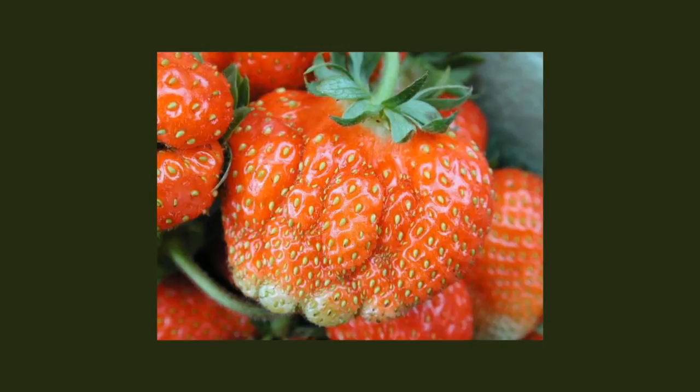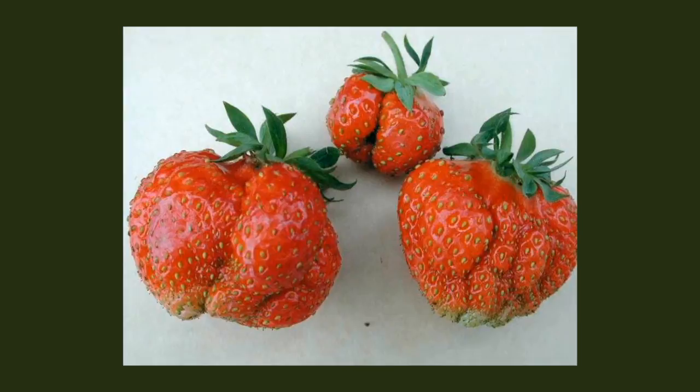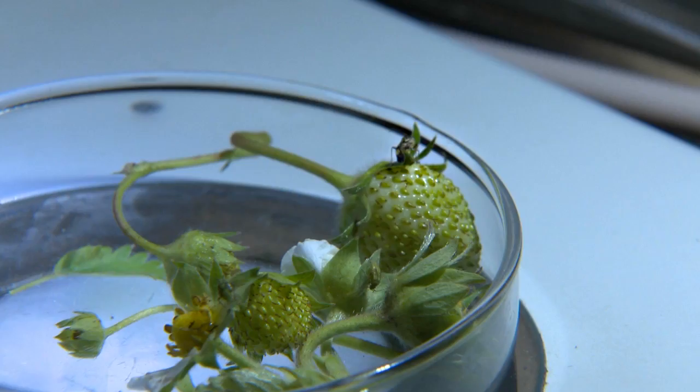For example, this damage was not caused by tarnished plant bug. Notice the seeds in the damaged area are very small.